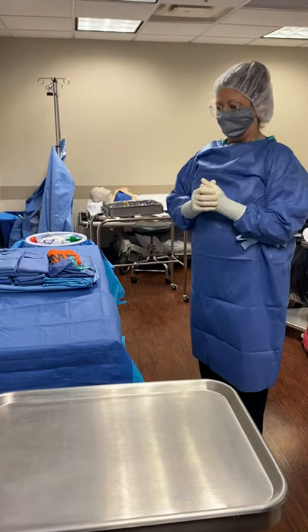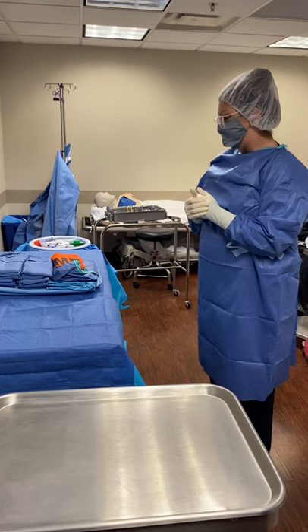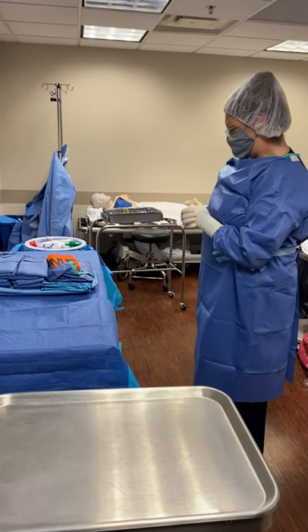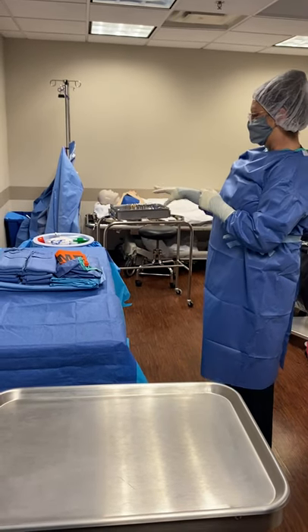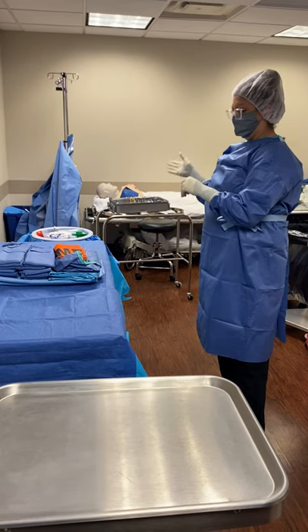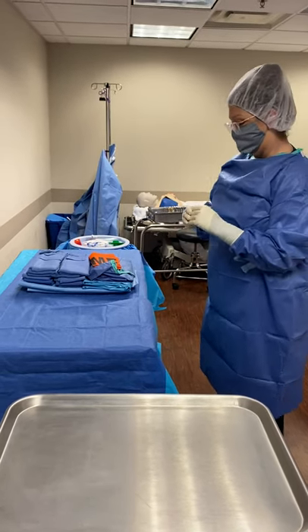Hi, I'm Amy and I'm back to finish setting up my sterile field for you. I'm going to begin with my back table and move on to my mayo stand table setup. And here we go with the process.